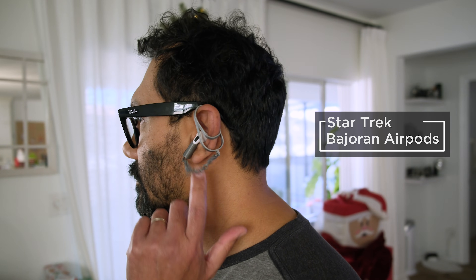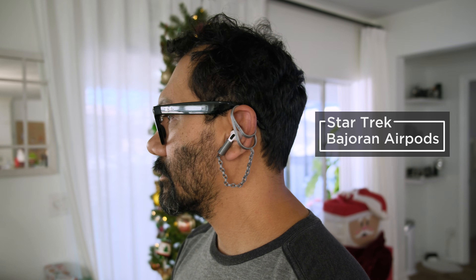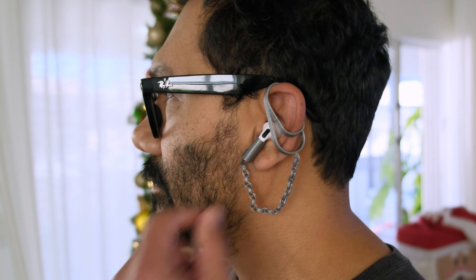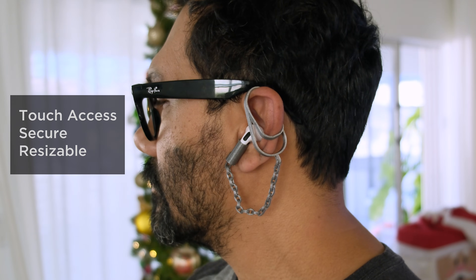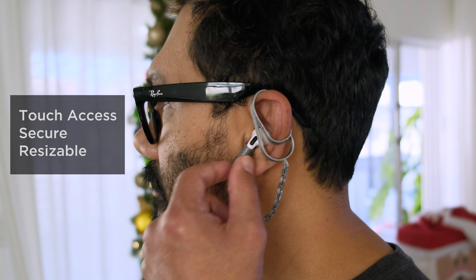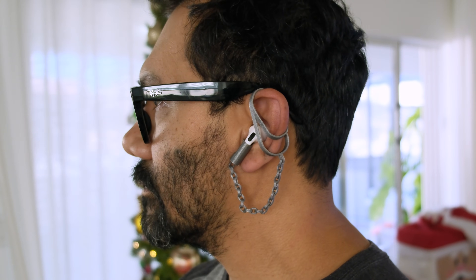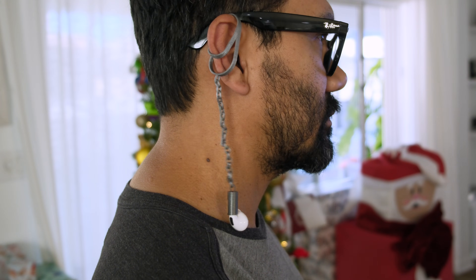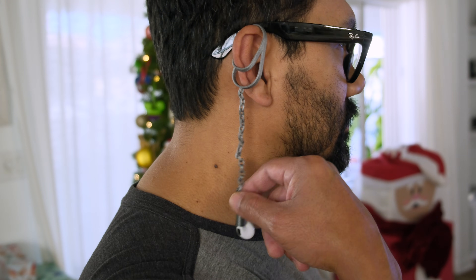You can 3D print a Star Trek inspired ear piece designed as a lanyard for your wireless Bluetooth earbuds. The piece is designed to sit over your outer ear and allows access to the touch controls on the Apple AirPods. A prints-in-place chain link lets your earbuds dangle, much like those lanyards that prevent you from losing them if they ever fall out.